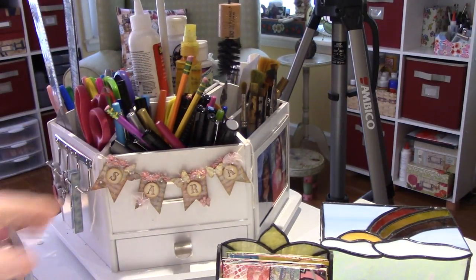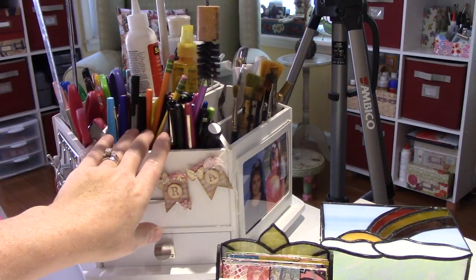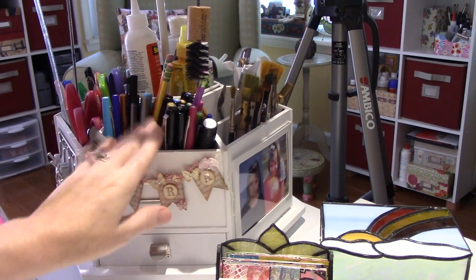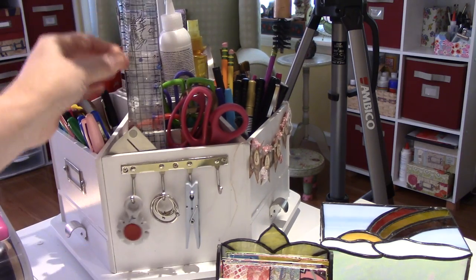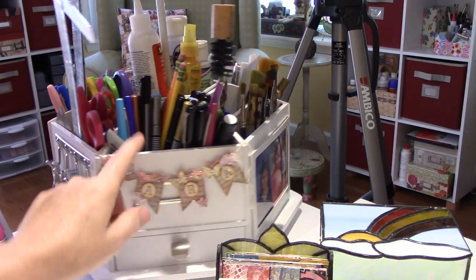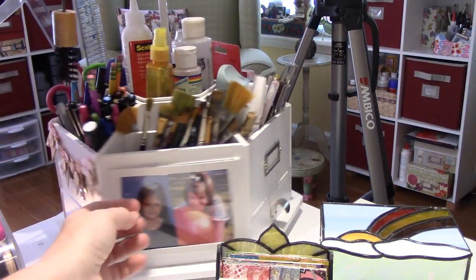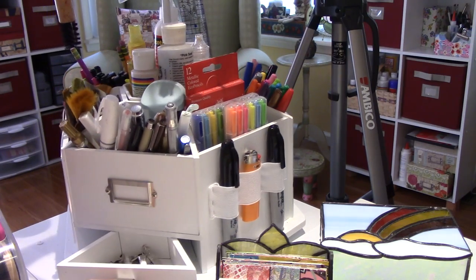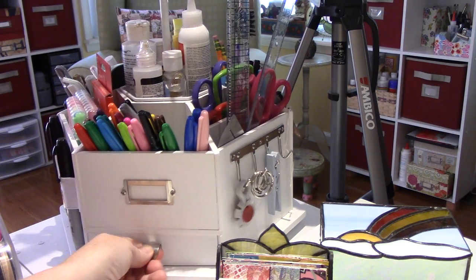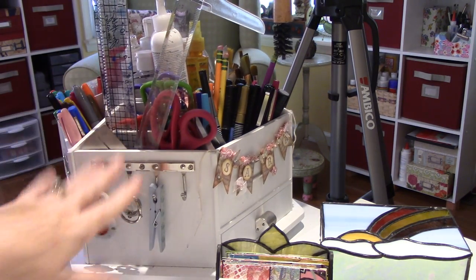These are my other markers — I don't use them a ton anymore but they're very organized. Then this is scissors, random scissors, and my rulers. Here's my little distressing tool — if you organize this it's a great thing to have. Those are blending stumps. And then in the other one I have my razor blades. When it's organized it's a great handy tool to have.